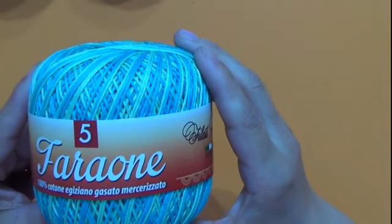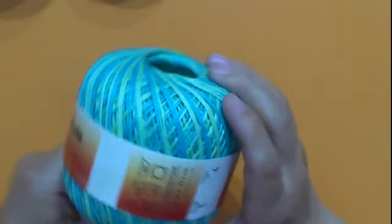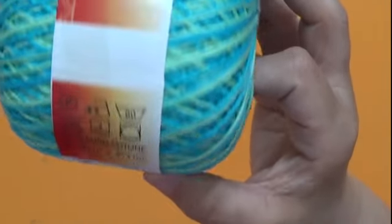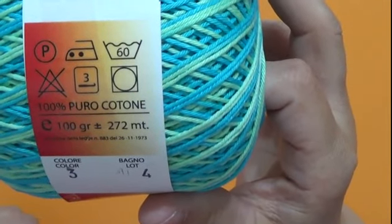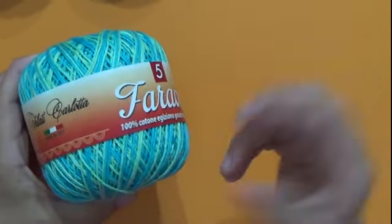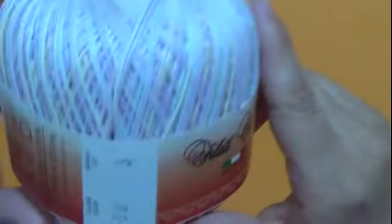Abbiamo anche questo bellissimo filato, sempre Faraone 100% cotone egiziano, sempre Filati Carlotta. Come vedete, 100% puro cotone, 100 grammi, 272 metri, colore 3, bagno lotto 4. Sempre con l'uncinetto dal 3 al 3 e mezzo in su si può utilizzare. È veramente bello e di questi ci sono anche altri tipi di colore, proprio vari sfumati. Possiamo fare qualsiasi tipo di lavoro con questo filato.